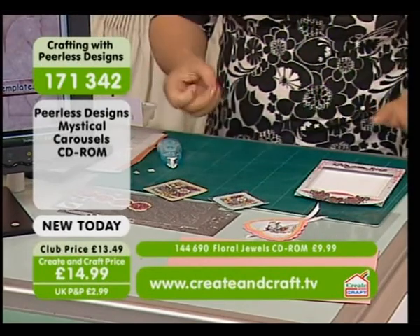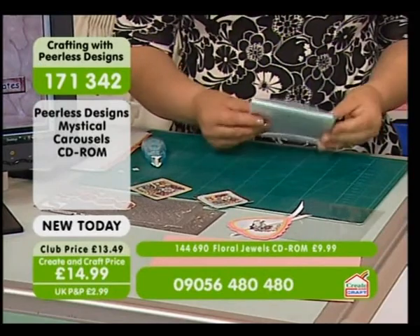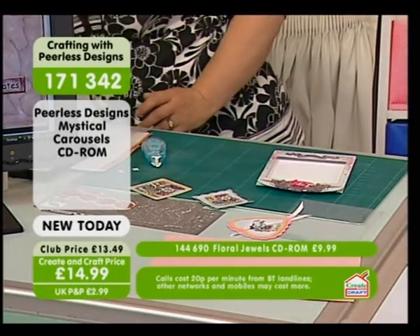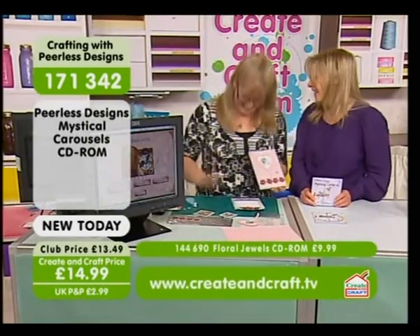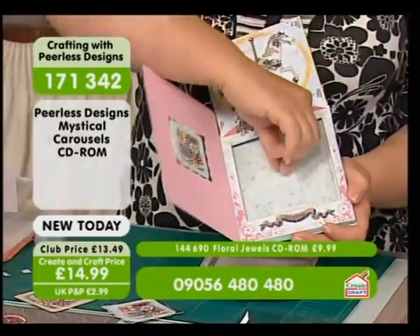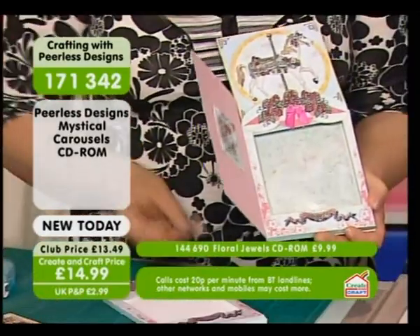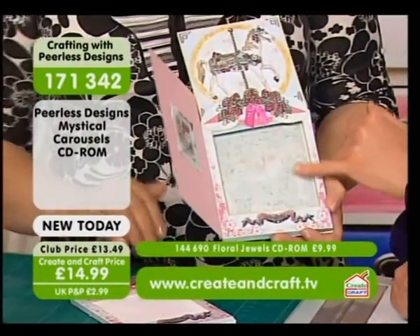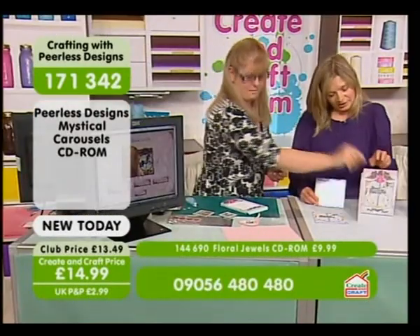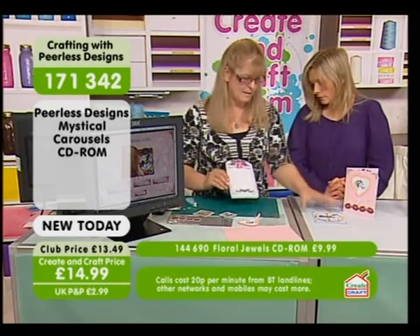I'm just going to pop a little bow on there. All these images lend themselves to bows and gems and jewels. Well, that's basically the box done — as quick as that. What I did do is, before I cut out the box, I actually sent it back through the printer on the other side and just printed out one of the backing papers. So when you take the card out, rather than having plain white, you've still got something to look at. So just pop it back through and print it on the other side before you cut it out — it does make a difference to the finish.